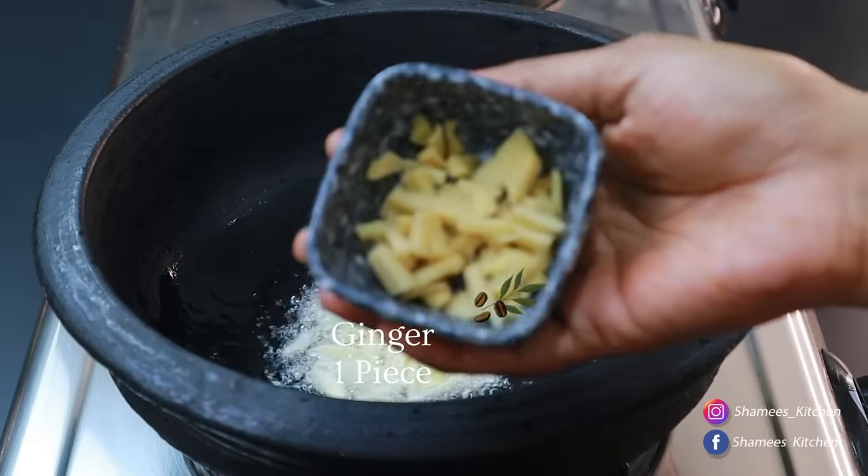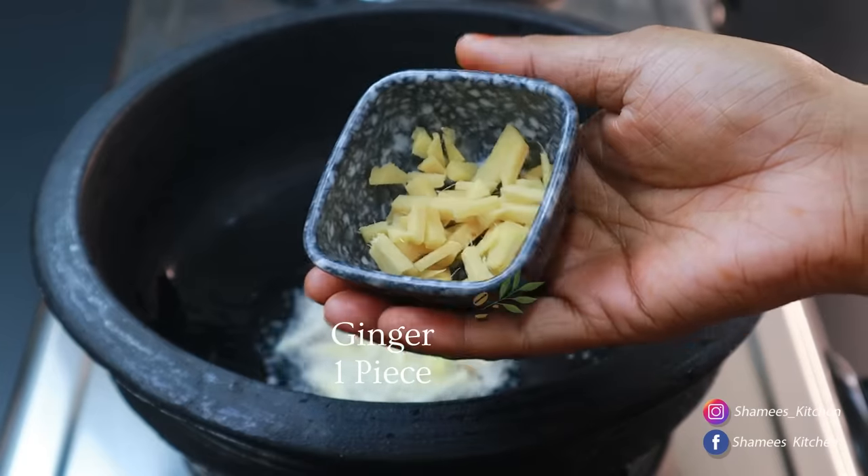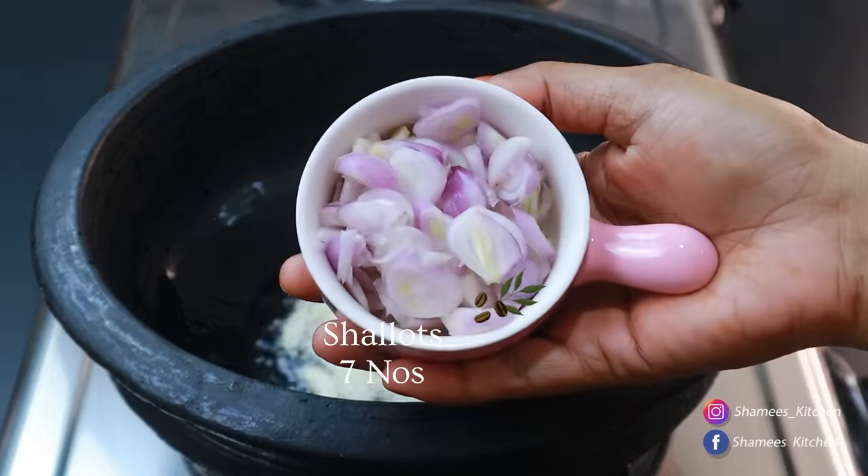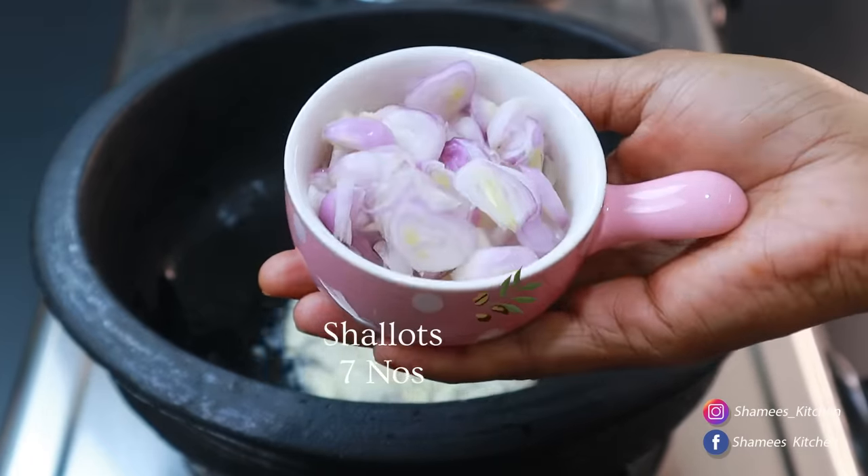Let's add a medium size onion, and then add a small onion.